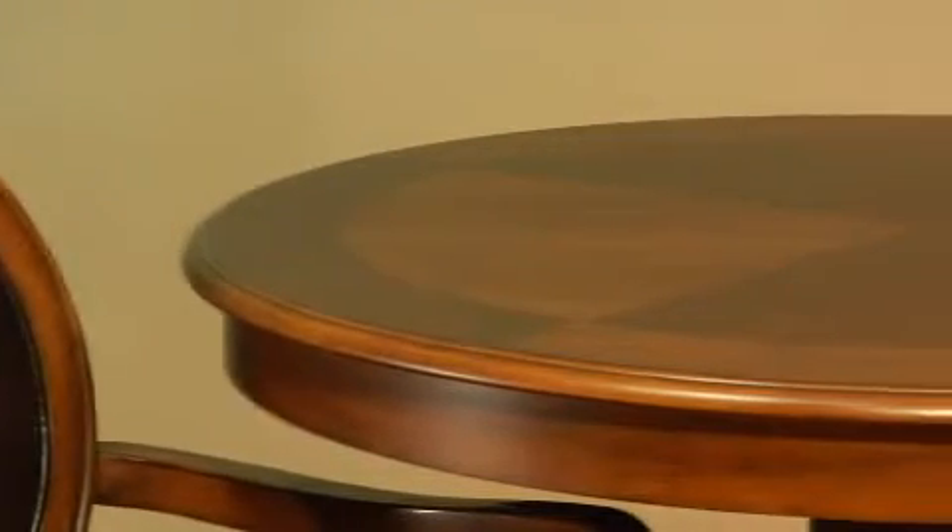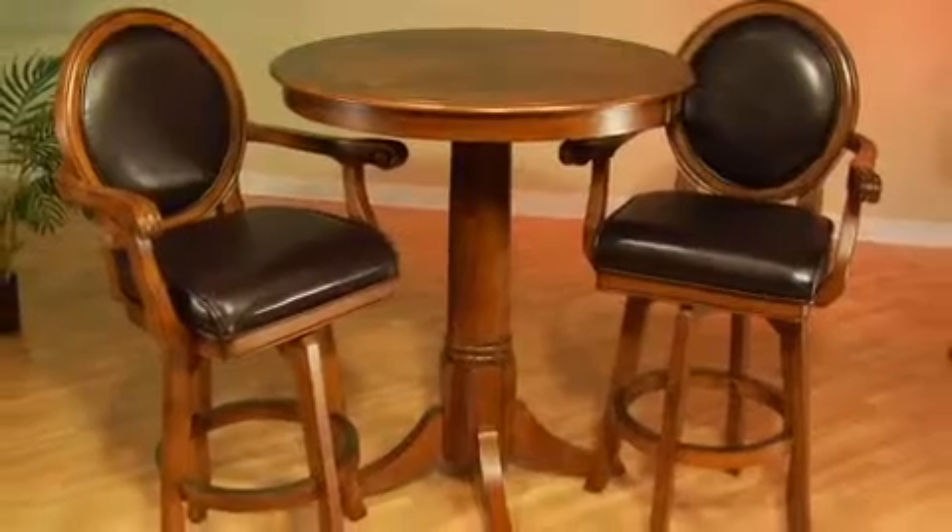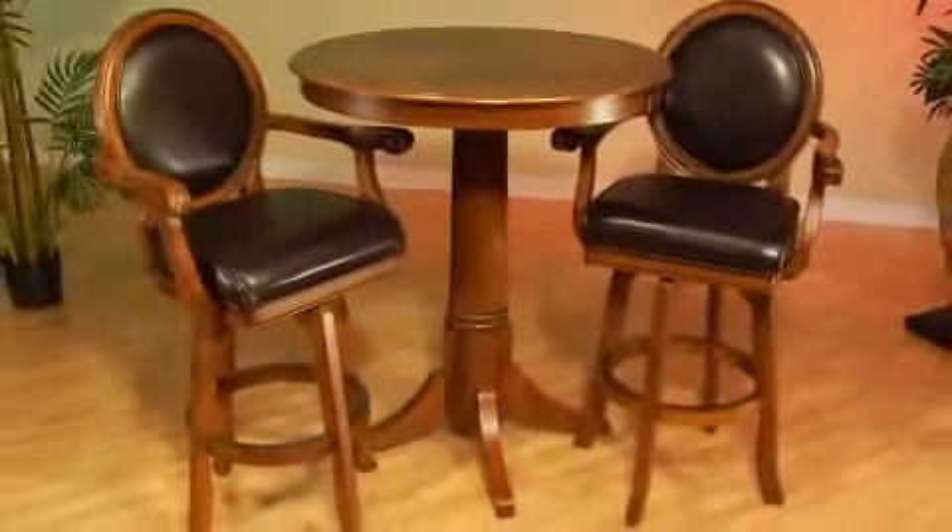The Warrington Pub Table and Stools are equally at home in your game room, kitchen, or bar area. The sturdy construction, warm finish, and smooth leather give this set a timeless look that fits easily into most decors. This is the Warrington Pub Set from Hillsdale Furniture.